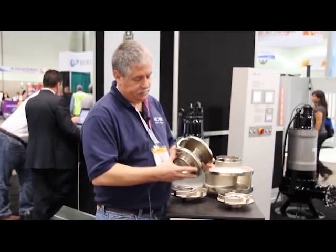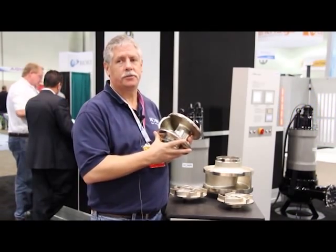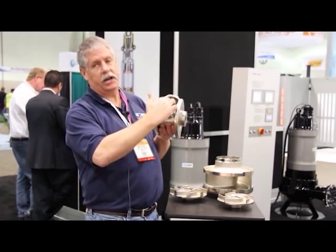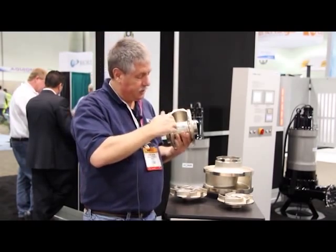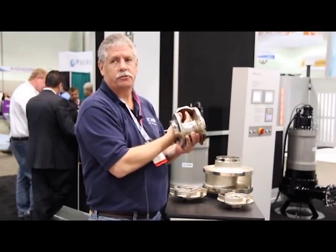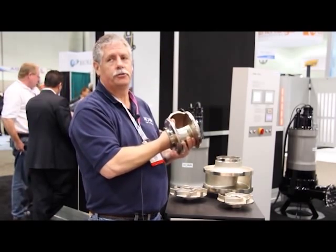HOMA has put a lot of engineering time into making an impeller that provides non-clog operation for your pumps. Some of the key features of this impeller is its unique concave design on the single vane impeller. This provides more surface area, more flow area, so you get that flow going through your impeller — your solids don't hang up, they flush right through your pump.